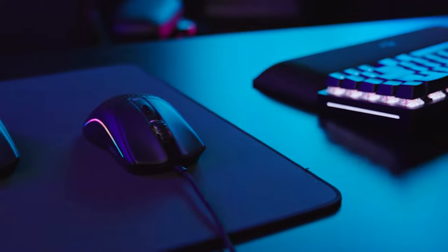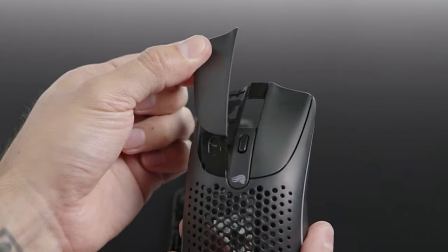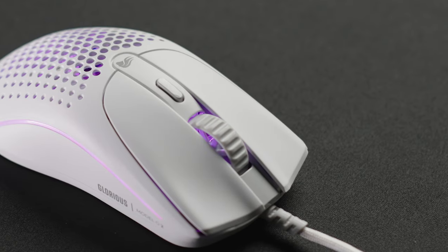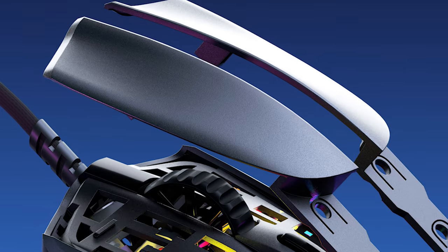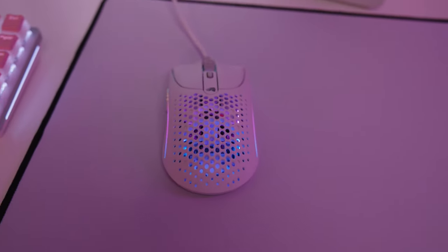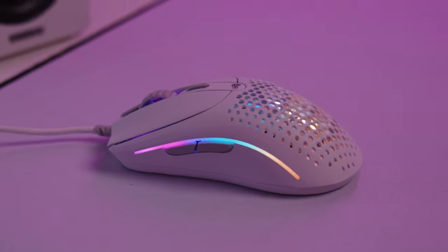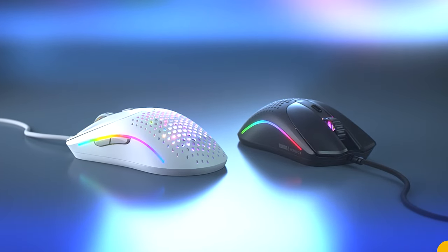The Model 02 introduces a new split-button design for the most crisp and consistent clicks possible. While most gaming mice use a single piece for their left and right mouse button, the Model 02 uses two independently operating parts. Combined with our custom switch design, it provides a larger, more consistent click surface than competing mice — meaning crisp, tactile feedback and a satisfyingly snappy sound, no matter where you press.